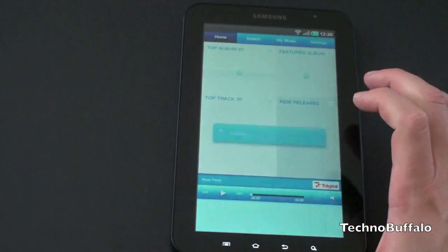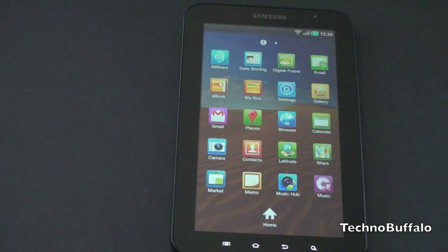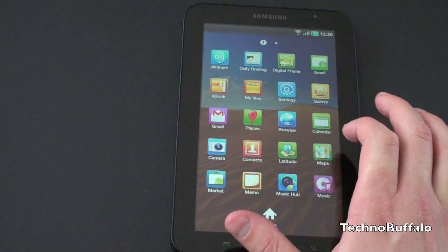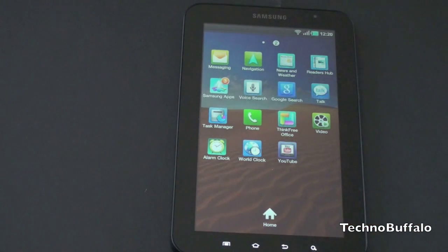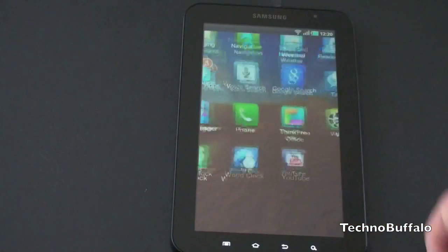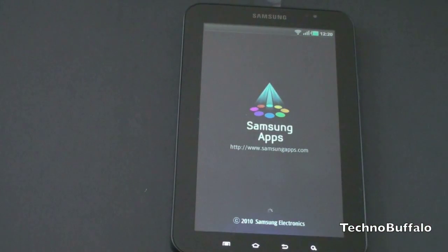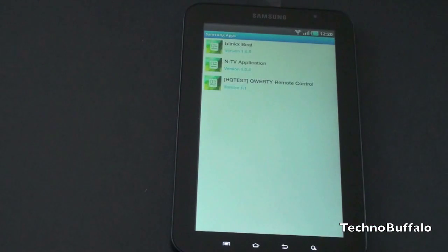We've got a Music Hub. This is really only going to work in Europe, unfortunately, but it is a way for you to download music. The carriers and Samsung have said this will not be present when it launches in the US. So we'll continue this tour and look at what other tweaks we have. Navigation — you do have Google Maps navigation here of course. You've got some Samsung apps, and we're not sure whether or not all of these are going to make it into the US version, although the majority of them we assume will.